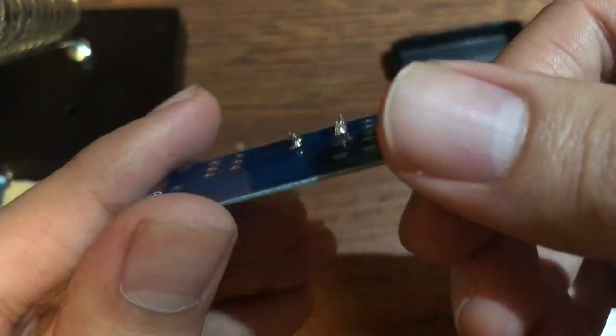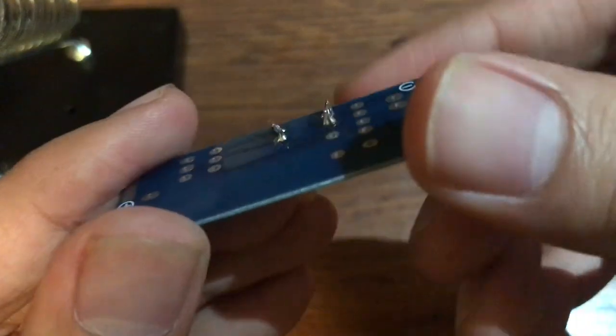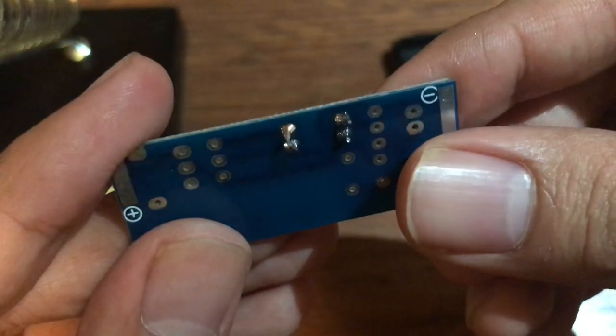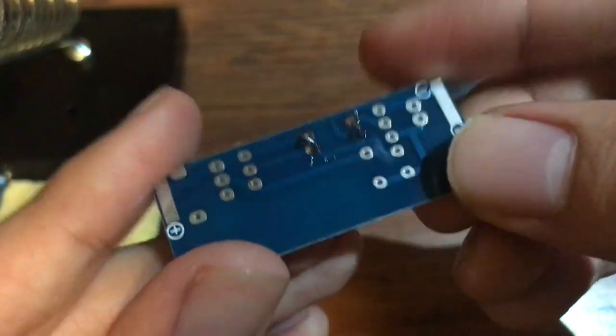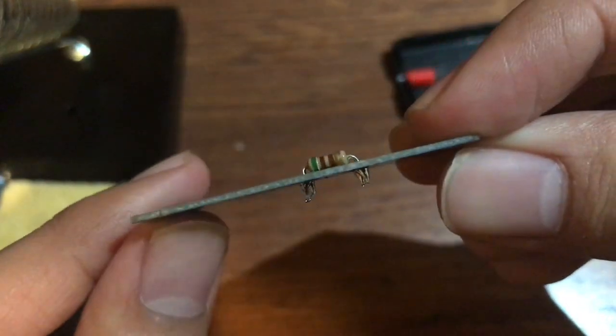Look at that — it's so ugly. But I'm barely learning how to solder, so this is just helping me get experience with that.